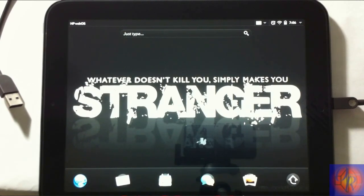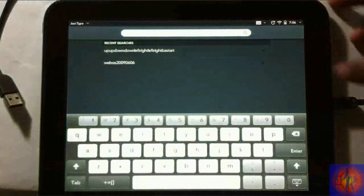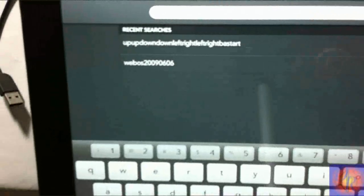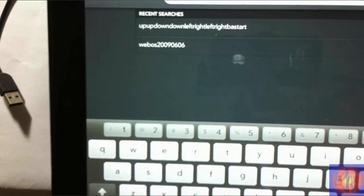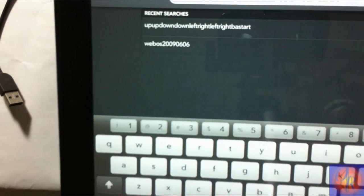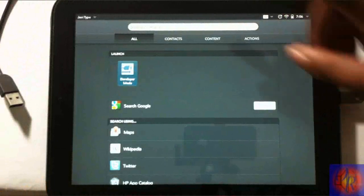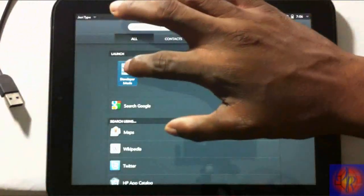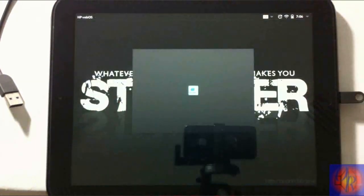To get started, see right up here where it says 'Just Type' — tap that and then type any one of these: 'webos20090606' or the Konami code 'up up down down left right left right B A start.' Whichever one you want to type. After you type it just hit Enter or tap the icon. This is basically turning on developer mode so you can install Preware.